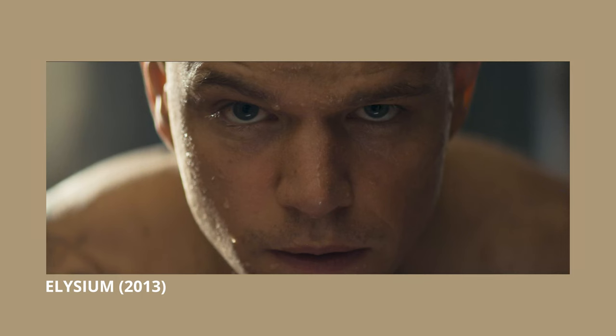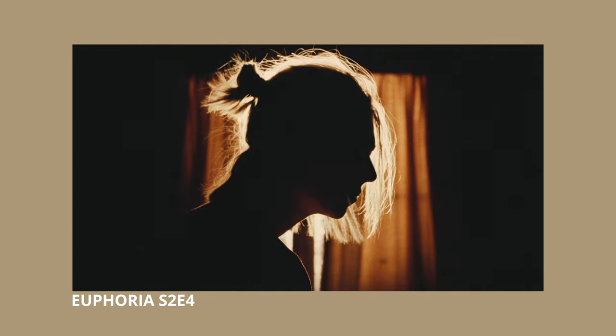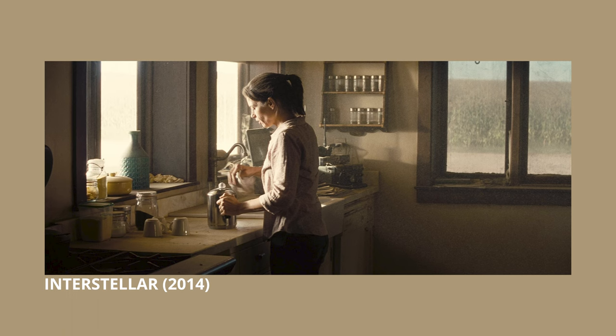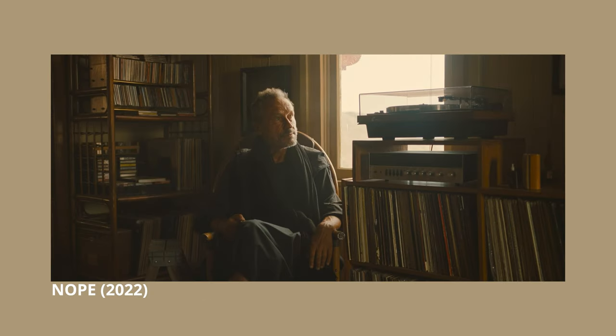Pretty much all of the shots that I think look really pleasing to my eye have either a really strong backlight or a sidelight that's motivated by the sun. And oftentimes cinematographers just leave that light on full blast on the far side of the face and will maybe come in to fill in the shadows with a smaller light source, or just leave the shot looking super contrasty.